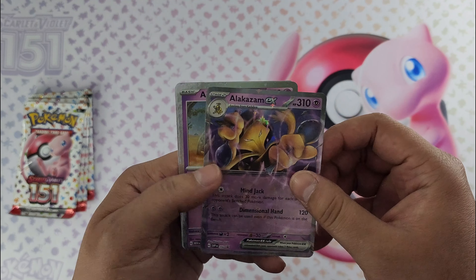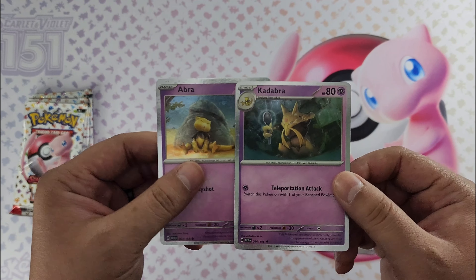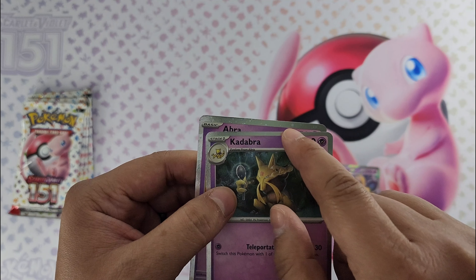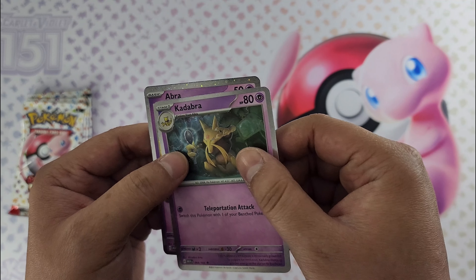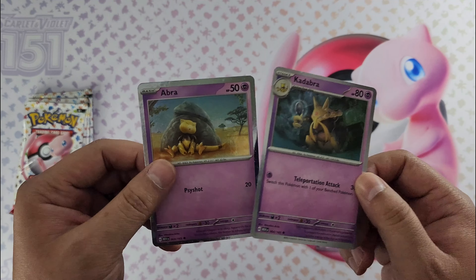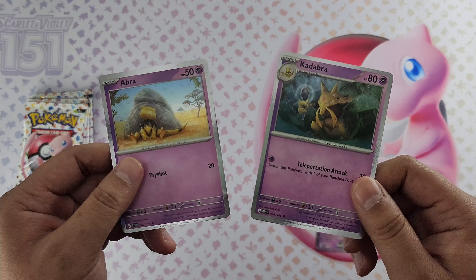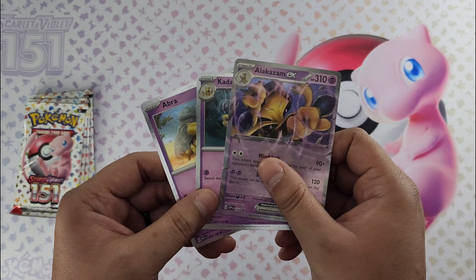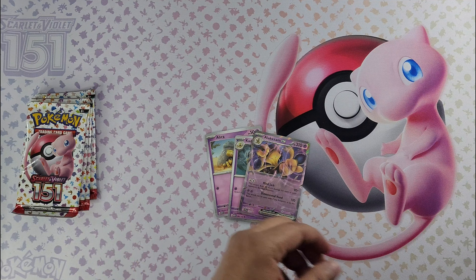And then these — I think they are the same artwork — Abra and Kadabra. The only difference is you can see little bubbles around the silver border, you can see the little shines there. That's the difference between the promo cards and what you get in the card set. So just wanted to point that out. Here are our three promo cards: Abra, Kadabra, and of course Alakazam.